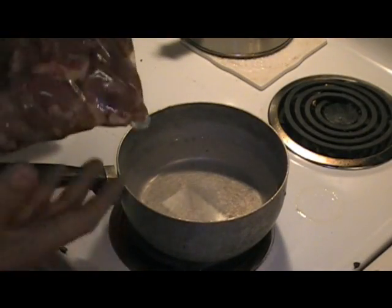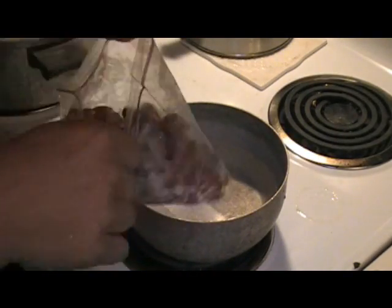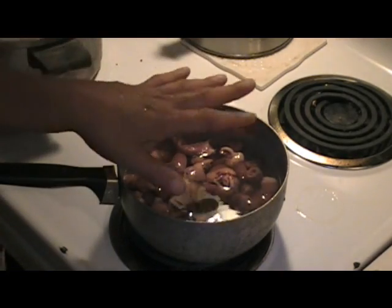While that chicken is going, I've got another pot. I'm going to go ahead and soft boil about a pound, pound and a half of chicken hearts — just hearts — in some salt water. I'm going to boil these about 15 minutes.